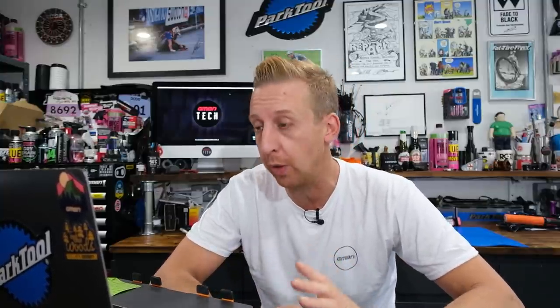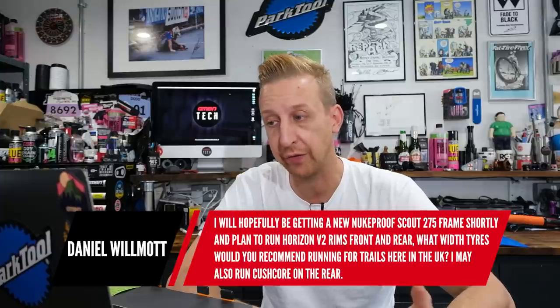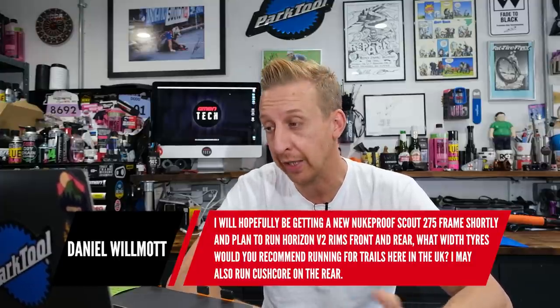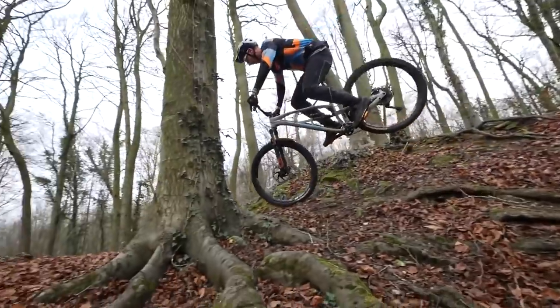First question this week is from Daniel Wilmot. He's hopefully going to be getting a Nukeproof Scout 275 frame shortly and plans to run Horizon V2 rims front and rear. He asks what tires would be recommended for trails in the UK, and may also run a Cushcore in the rear. Well, it sounds like a really nice bike, but there is no right tire size or profile or brand for any one rider — this can be different for everyone.